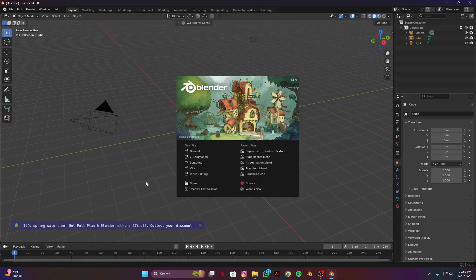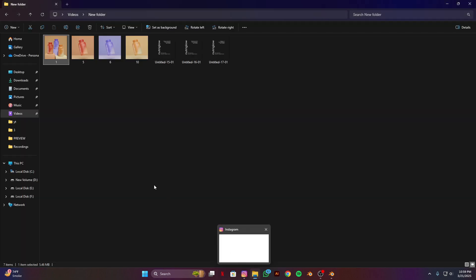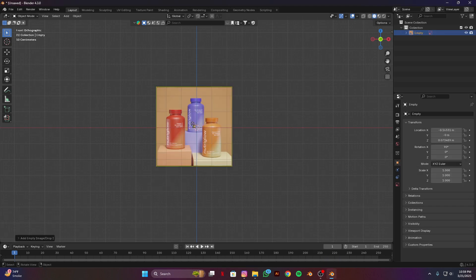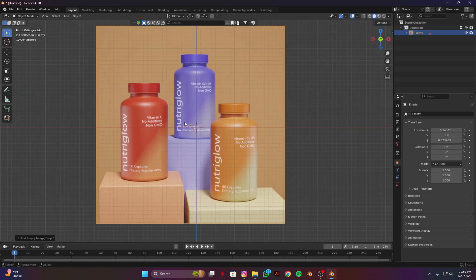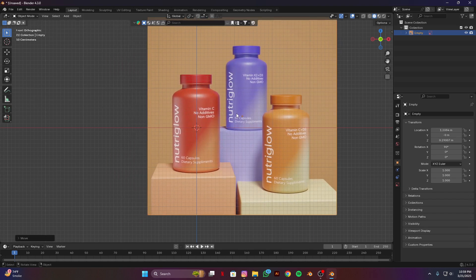Open up your Blender, delete all, press N on your keyboard and add a reference image. You guys can download this from my Instagram account — I will put the link in the description, and don't forget to follow me. Align this reference image according to our 3D cursor. We are going to follow this red one.